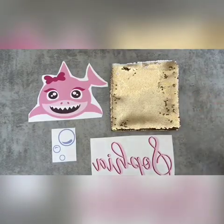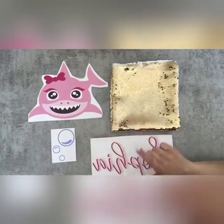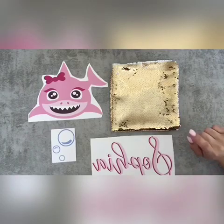For this one you are going to need a sequin pillow, your printout on sublimation paper — and make sure it's mirrored. If it's not mirrored it's gonna come out backwards.